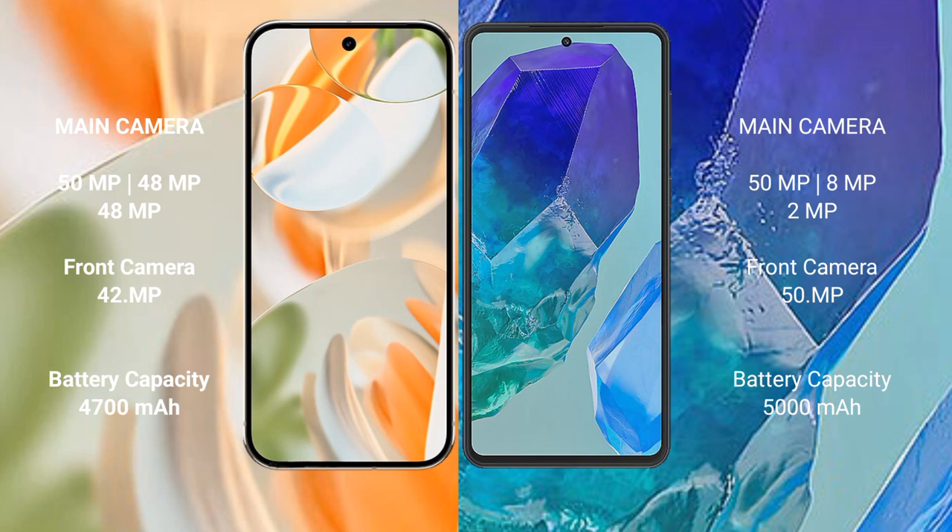The Google Pixel 9 Pro has a 4700 mAh battery with 27-watt fast charging support, while the Samsung Galaxy M55 has a 5000 mAh battery with 45-watt fast charging support.